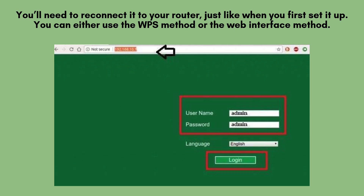Once the reset is complete, you can now set up the Loom 300 Mbps range extender from scratch. You'll need to reconnect it to your router, just like when you first set it up. You can either use the WPS method or the Web Interface method to connect it to your network.